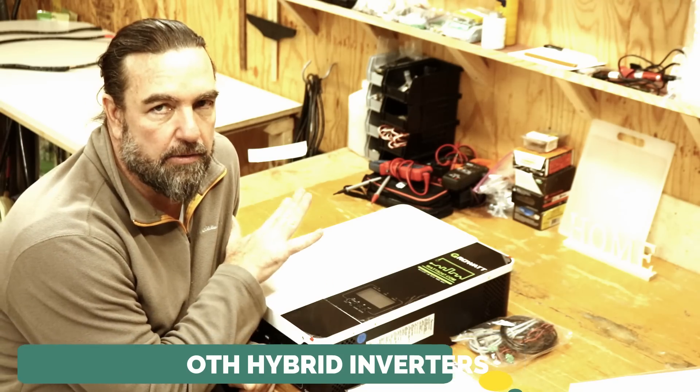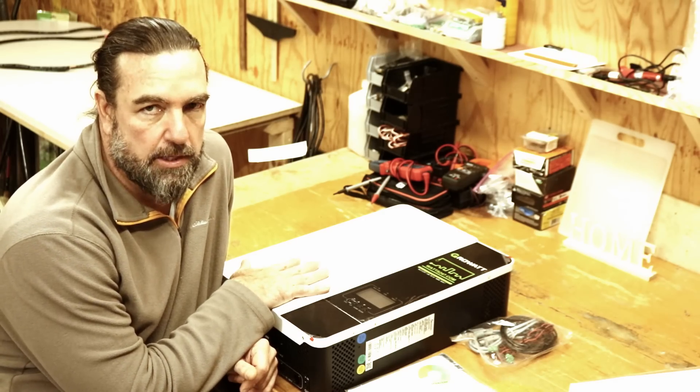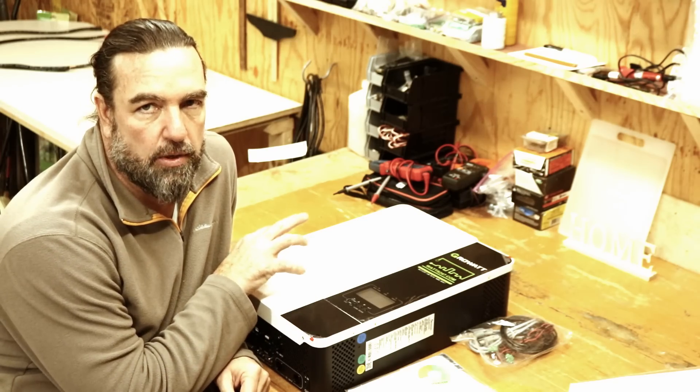I highly recommend these inverters. If you're going to rely 100% on solar for your house, I'd recommend getting the 5000 series. But in my case, I am implementing these into my greenhouse, so the 3000 series suits my needs. Let's move on to the next part of the list — the components and the breaker boxes.